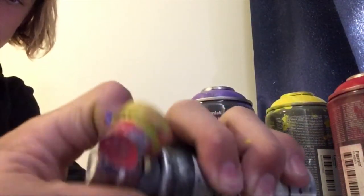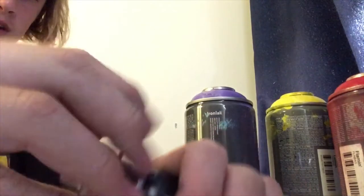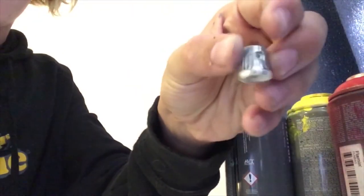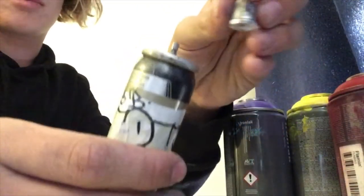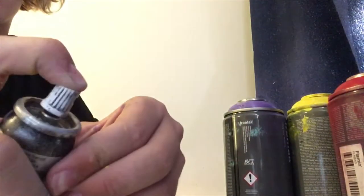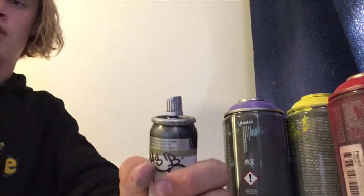Take the adapter off — this is where it can get messy because of the pressure. Go ahead and get your female cap, which is just the stock cap that came on this. Just mount that on there. Let's go check what colour we got.